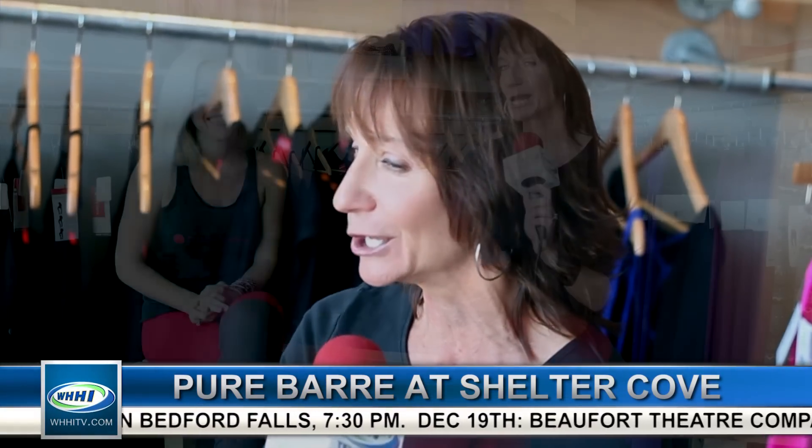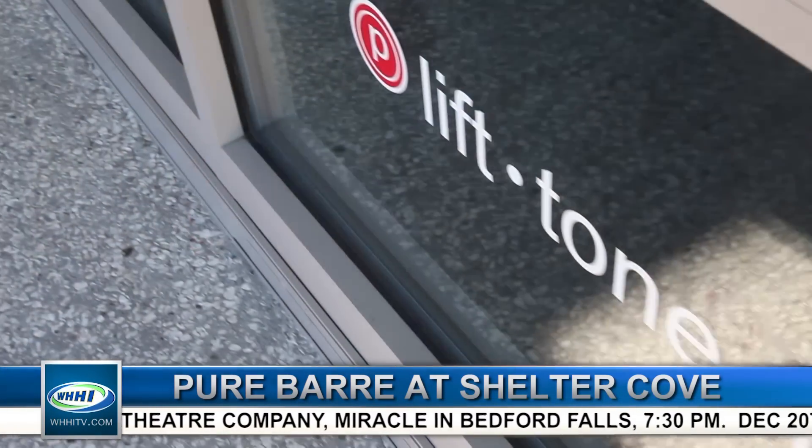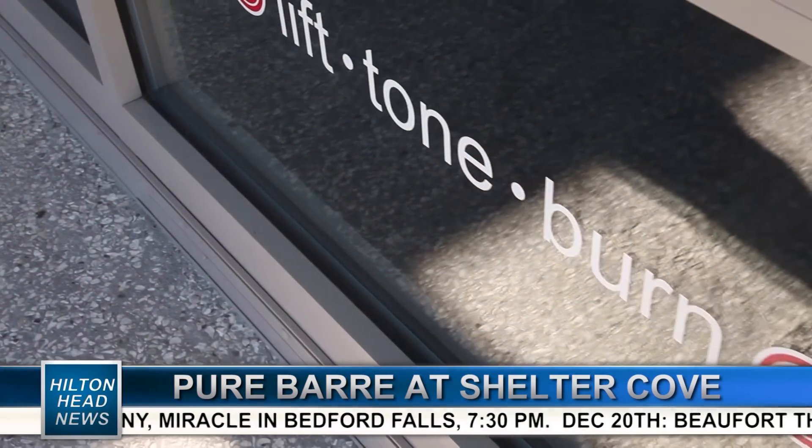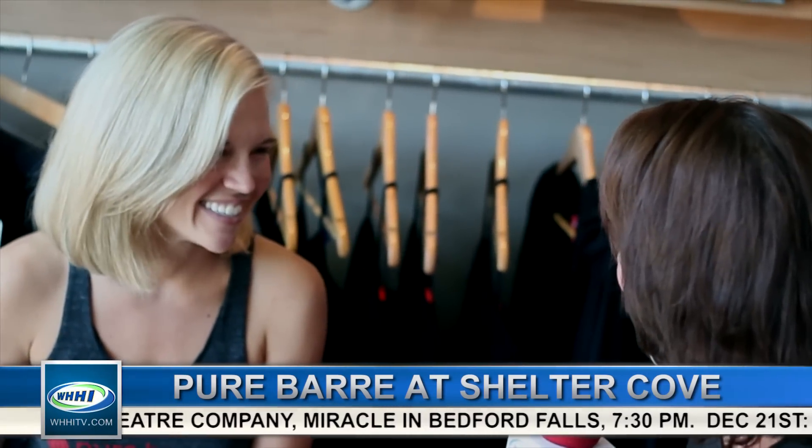The newest business to open its doors is all about getting you in shape. I am with Kara here at Pure Bar. You're all about the lift, tone, and the burn. It's a fitness studio right here in the heart of the island at Shelter Cove Town Center. Congratulations! Thank you very much. What a great location.